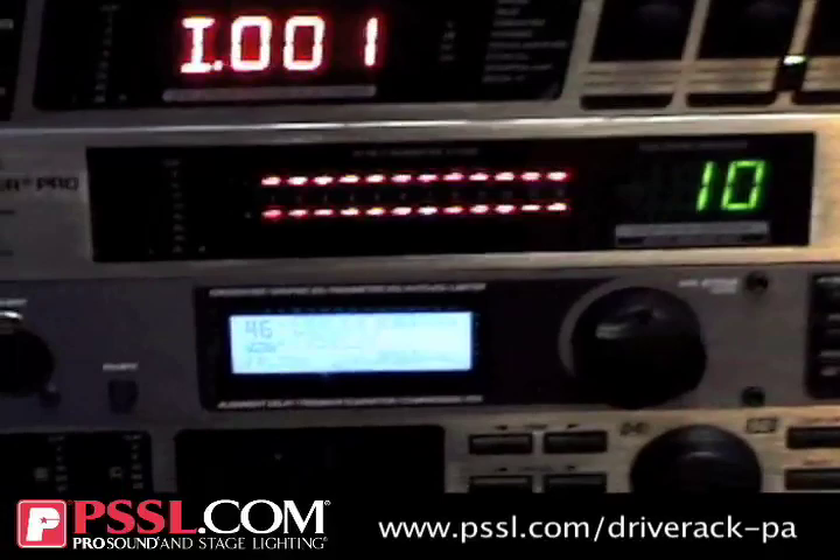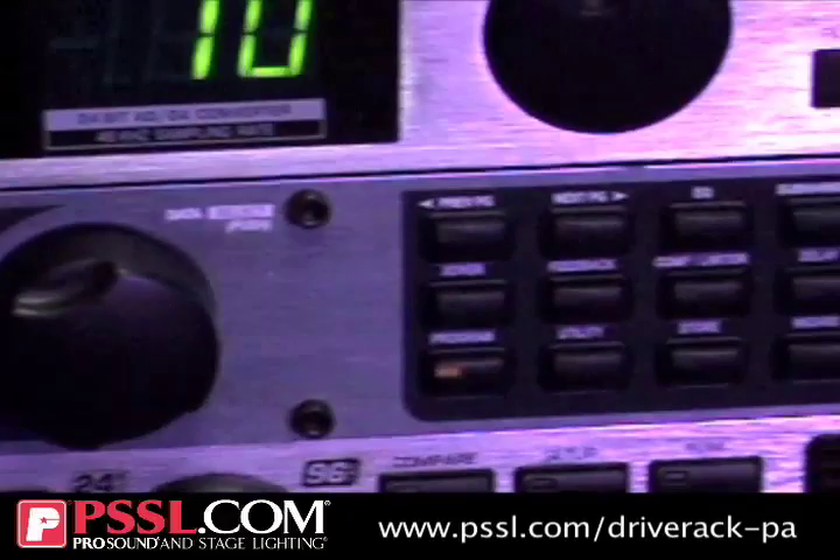Brian Chan with Sound Marketing West. I'm the Southern California DBX and Crown rep, and I'm here at Pro Sound and Stage Lighting today to talk about the DBX Drive Rack PA, which we have right here. It's a one rack space unit that is designed to be an all-in-one signal processor for pretty much all the key essential tools that you will need in a live sound system.